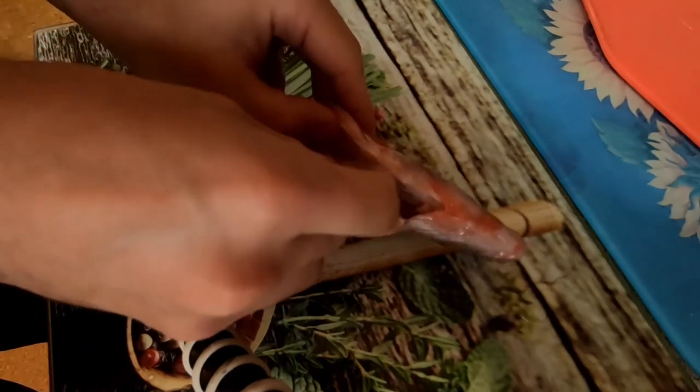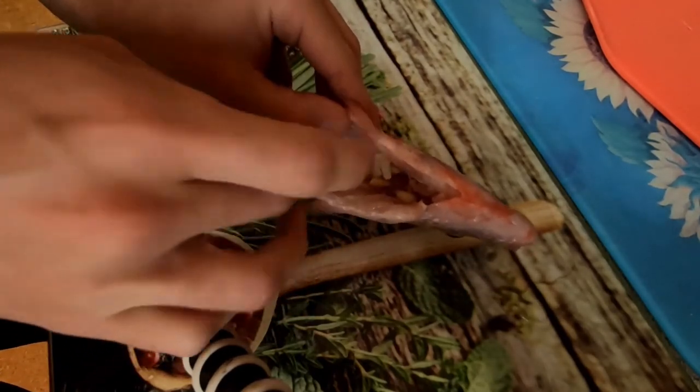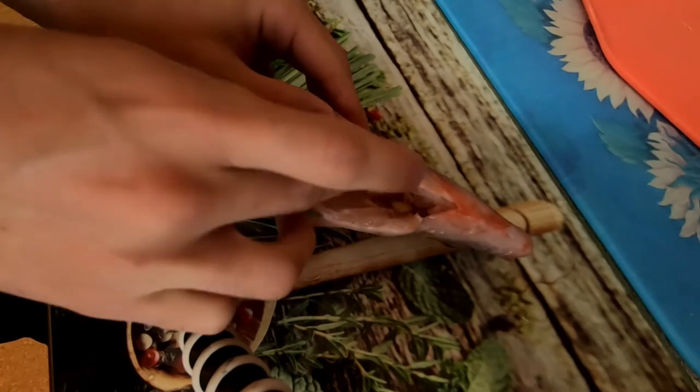Stuff the inside of the fish with some garlic, and then fill all the scores you've made with garlic as well.